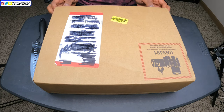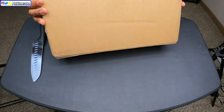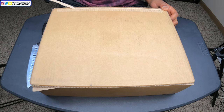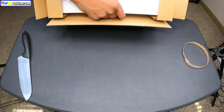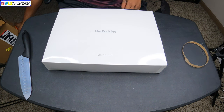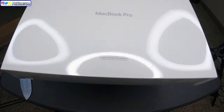Alright guys, let's get into the unboxing! It comes in a box like this — nothing too fancy, just a regular box. I thought I was gonna need my knife but I don't. It comes with this little tab right here. Wow — y'all don't understand how much I love Mac! Oh look at this!